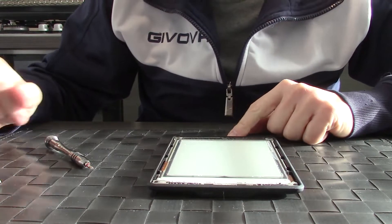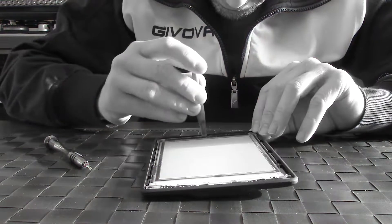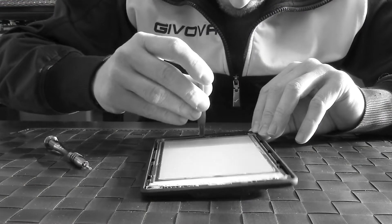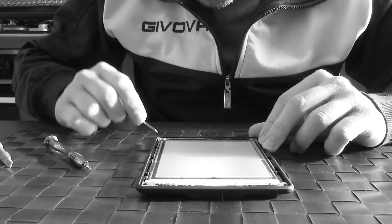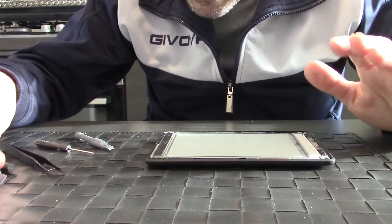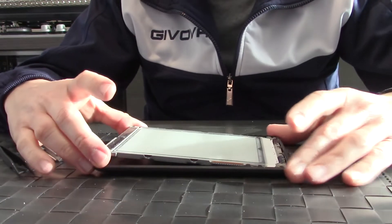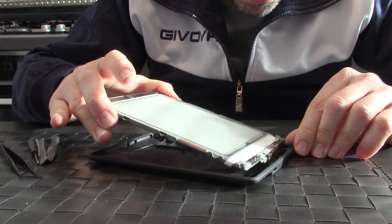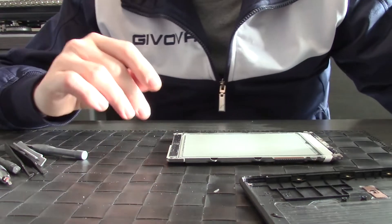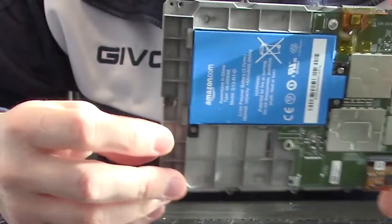Now we can lift up the screen — lift up from here. After a lot of swears you can unlock the screen and gently lift it up. The battery is here.